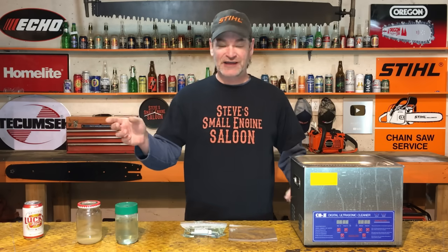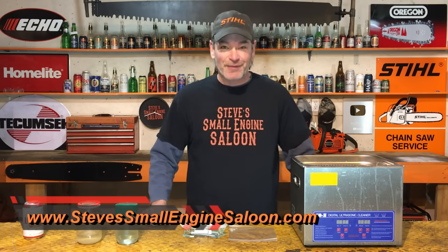Welcome back, everybody. I have noticed lately that we are getting way more traffic on our website. I think you guys are liking it. If you guys haven't checked it out yet, stevesmallinsaloon.com. Got a quick link up there for you in the information button too. Check that out when you get a chance.